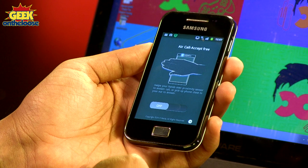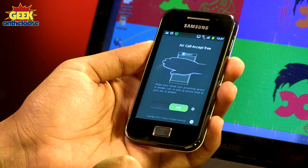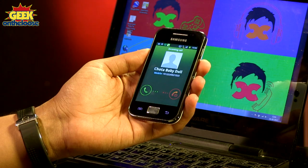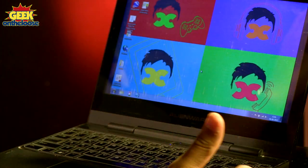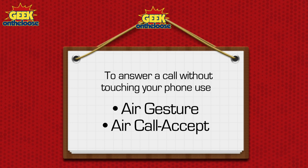I've installed the Aircall app on my phone and switched it on. The next time I get a phone call, I won't need to touch anything — all I'll do is wave my hand in front of the proximity sensor. My girlfriend is now calling on my small phone, and to answer the phone call, all I'm going to do is move my hand over the proximity sensor. In case that doesn't work, I'll try moving my phone near my ear — and the phone call has been answered. As simple as that. Even on a small phone, you can still do magic. So download the Aircall app today.